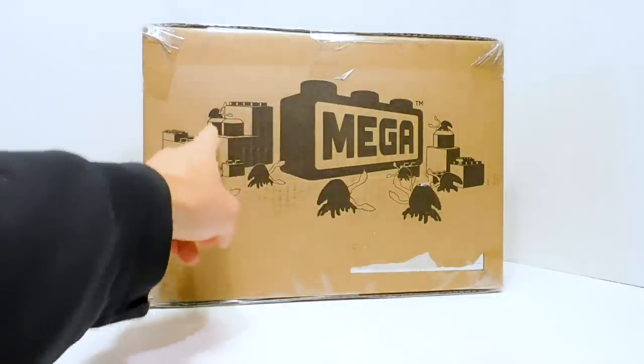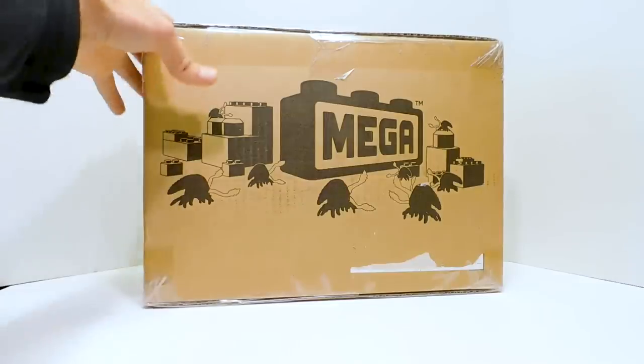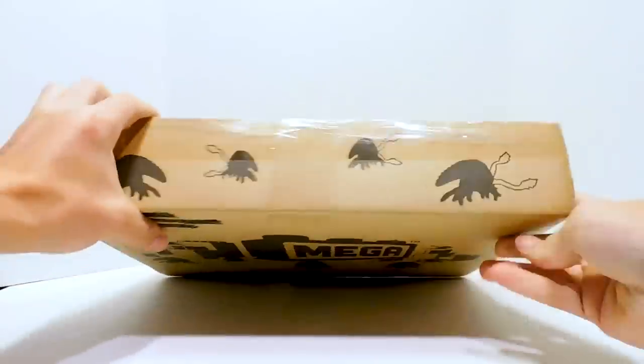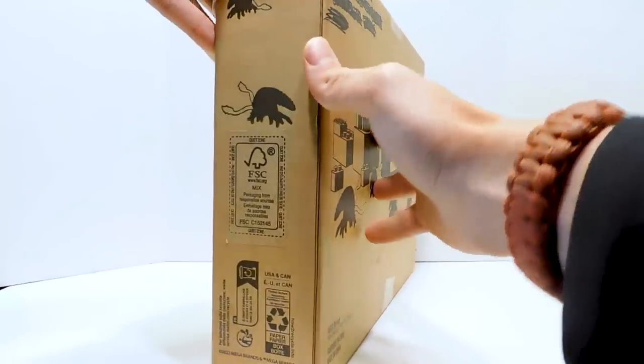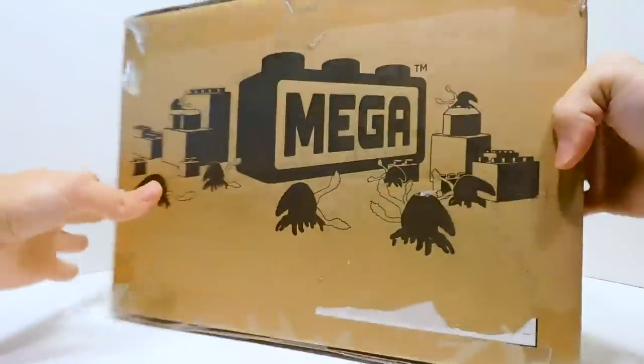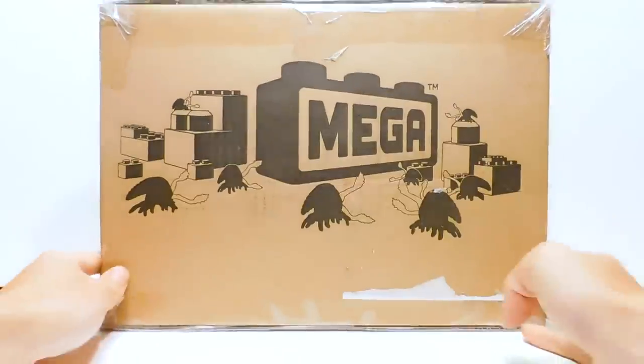Interestingly, he also got this shipping box, and I don't know really where or how this is going to be used, but this is super cool and really just shows how special of a set this is. We've got the Mega logo, even some of the bigger blocks, and it's just covered in flood. There's flood on the side, flood on the top, flood on the side here, and flood here.